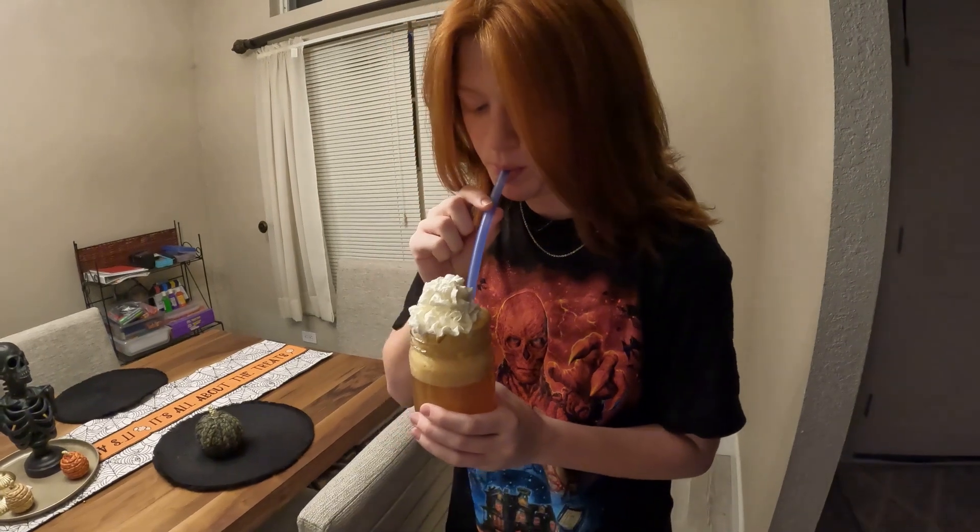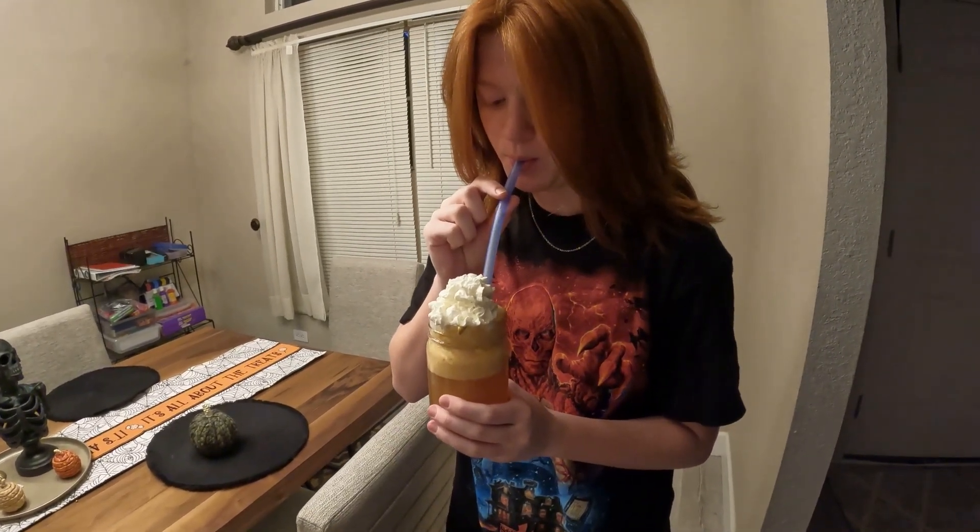I wouldn't put the straw all the way at the bottom because it's so chunky. This tastes like medicine! It tastes like medicine. Try it again. Oh, it's so chunky and it's warm. This is not my favorite, guys. What is this recipe? This literally tastes like medicine.